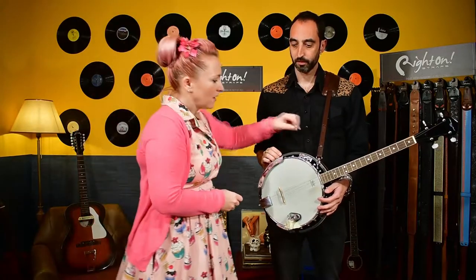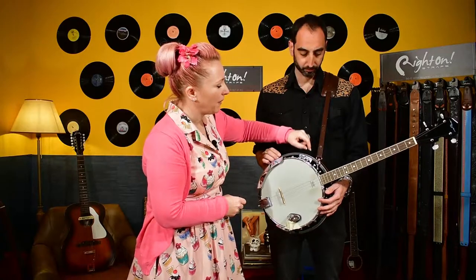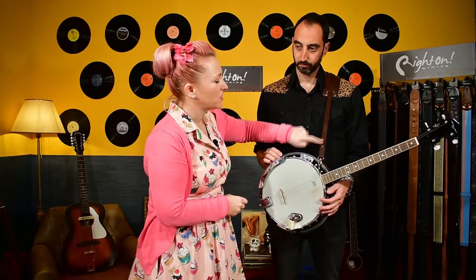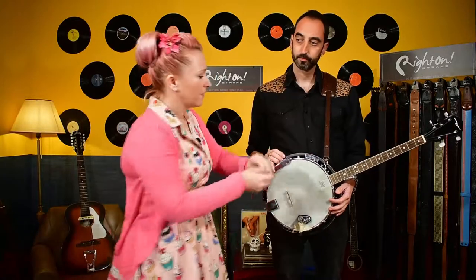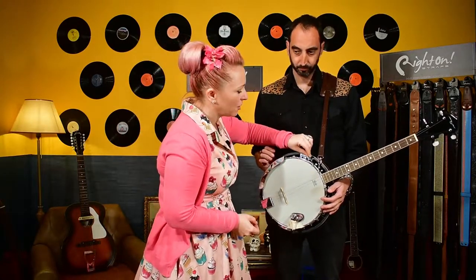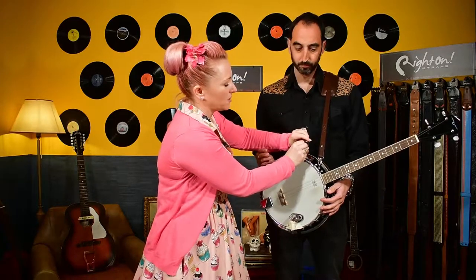What do we do with it? You can clip it on with a snap link onto the clip here, then you attach your strap to the pin, or without the snap link, through the bracket, close it up and the strap onto the pin, just like that.